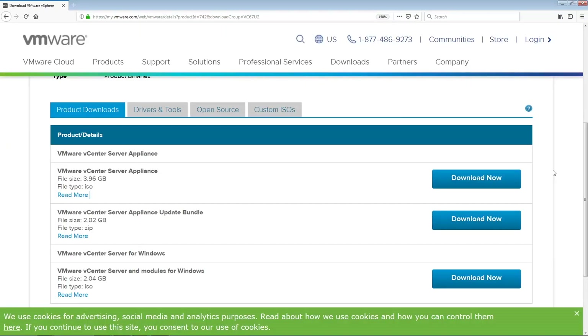Now we are moving to the lab where we will show how we can install a vCenter server appliance. To install vCenter server, first we need to download the vCenter ISO image from the VMware website. Click on the link showing in the address bar. Go to VMware vCenter server appliance and click on Download Now.